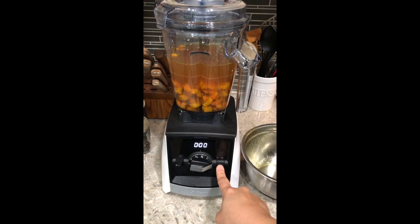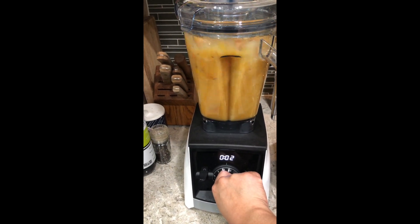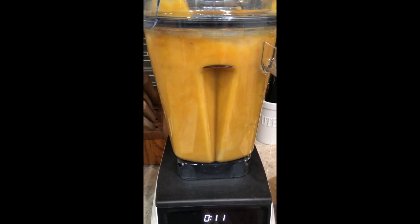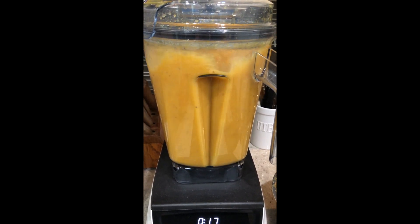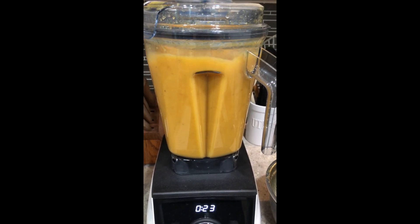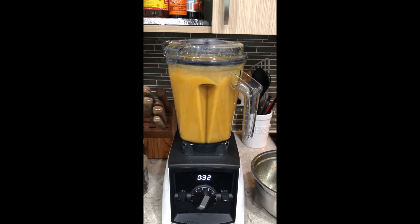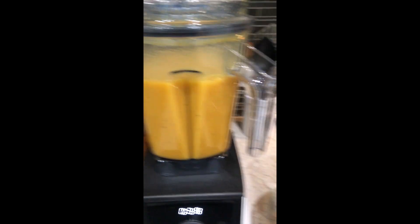I just want to talk about blenders a little bit while this soup is blending up. As you can see, I do have a Vitamix, but it's not necessary. If you have the extra and want to make an investment in a Vitamix, it's a fantastic blender. But for soups, an immersion blender does wonders — those stick blenders work fantastic. You just want to make sure your blender is high speed so you can pulverize everything and make sure it all comes together nicely.